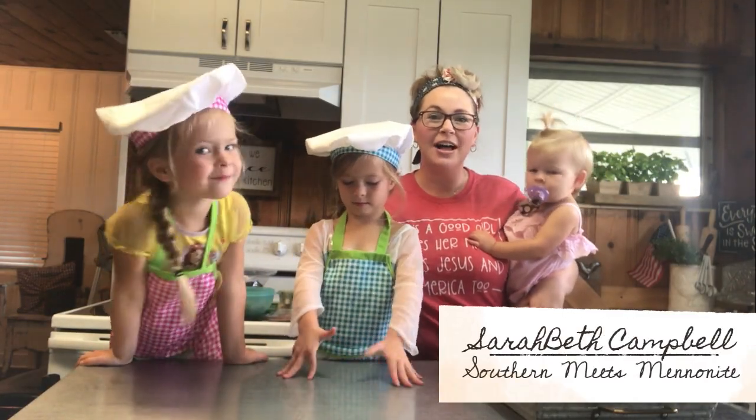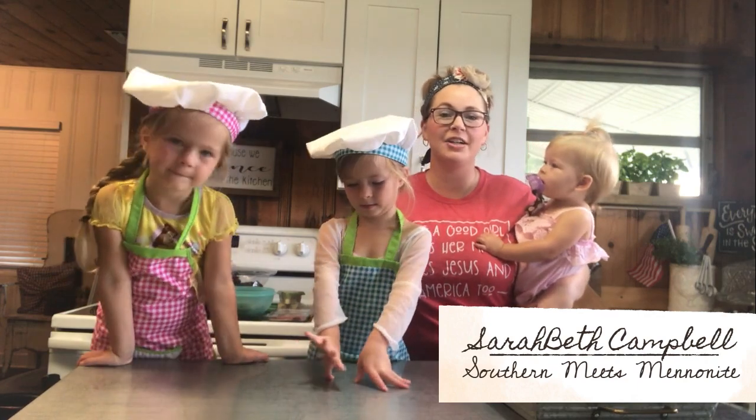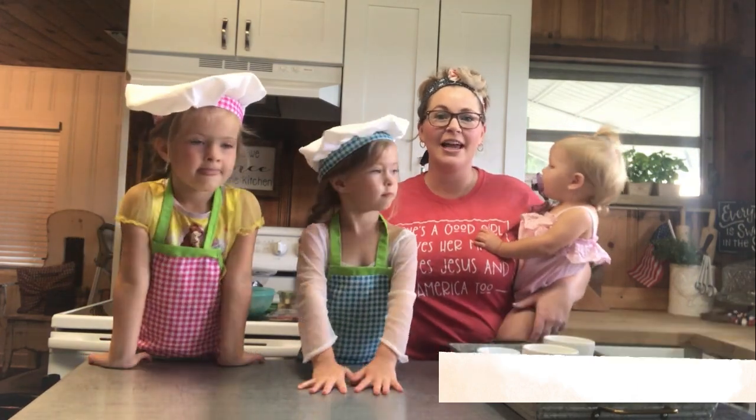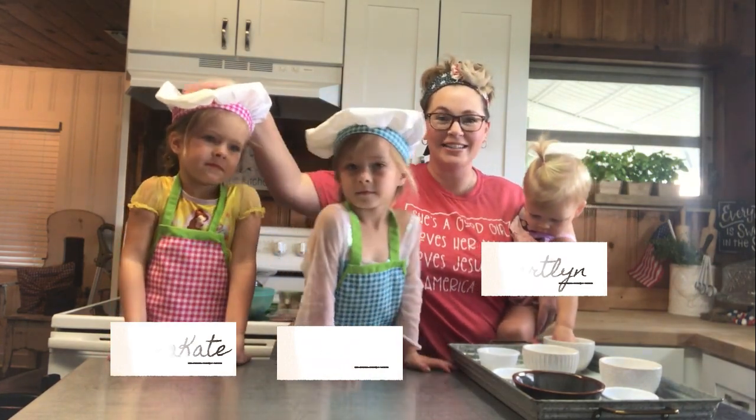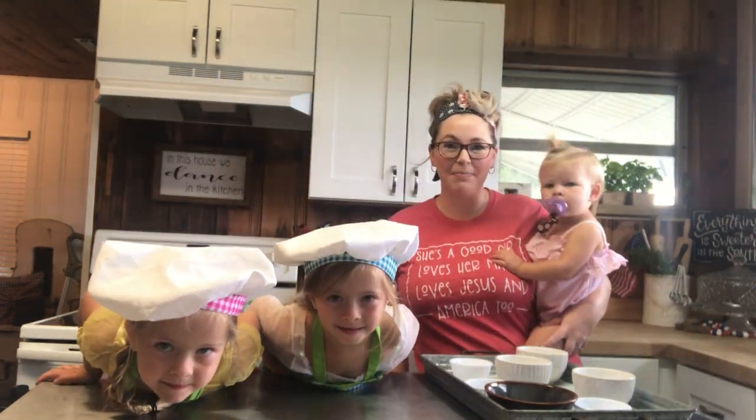Welcome back to my channel. I'm Sarah Beth Campbell, the content creator here at Southern Meets Mennonite, and I have my three girls with me today — Cortland, Ansley, and Anna Kate. Let's go ahead and get started on building our board.